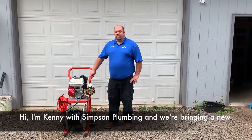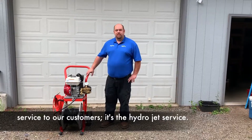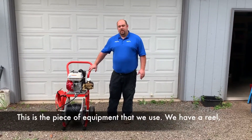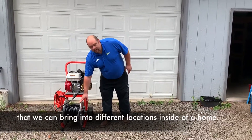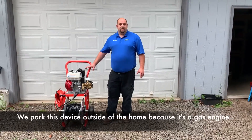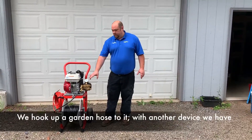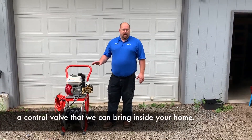Hi, I'm Kenny with Samson Plumbing, and we're bringing a new service to our customers — the Hydrojet service. This is the piece of equipment that we use. We have a reel that we can bring it to different locations inside the home. We park this device outside of the home because it's a gas engine. We hook up a garden hose to it, and with another device, we have a control valve that we can bring inside your home.